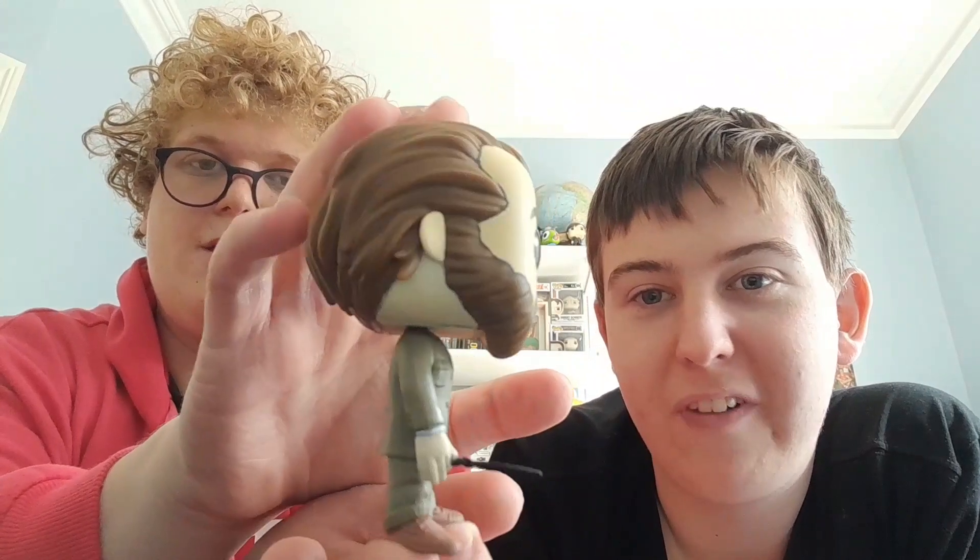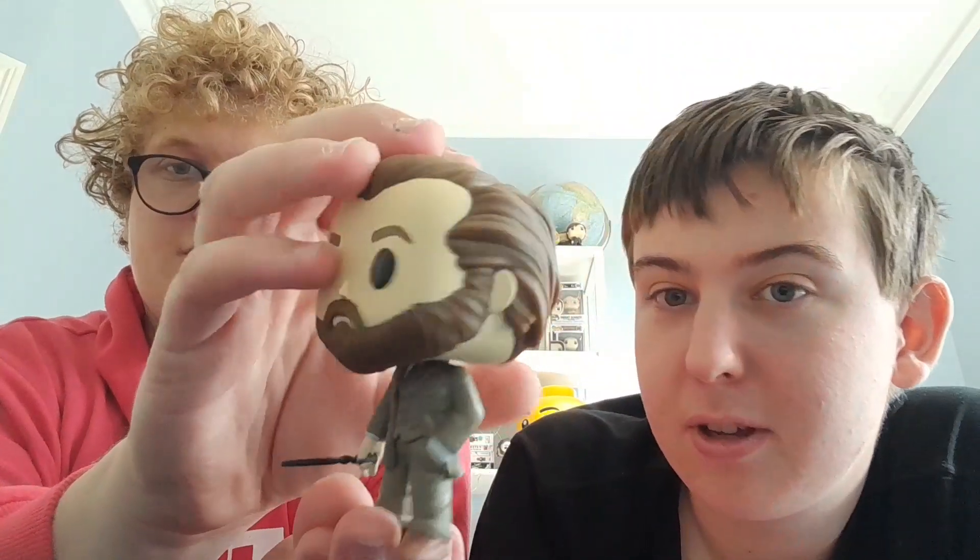I've actually got this in my collection myself, so this is a pretty cool Pop. And let's take it out and have a look at it. And while Mick is taking it out, I want to say who played young Dumbledore — it was actually Jude Law. He played young Dumbledore in all the Fantastic Beasts films.